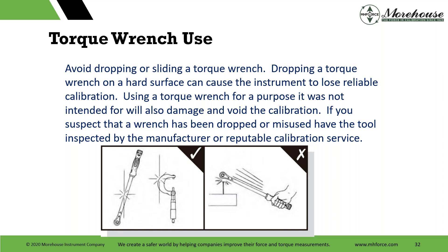Avoid dropping or sliding a torque wrench — dropping it on a hard surface can cause the instrument to lose reliable calibration. Using a torque wrench for a purpose it was not intended for may also damage it and void the calibration. If you suspect that a wrench has been dropped or misused, have the tool inspected by the manufacturer or a reputable calibration service. We've seen examples of people using clamps or micrometers to tighten bolts — absolutely silly. There are several different types of torque wrenches.